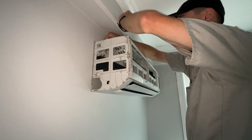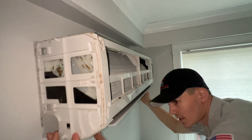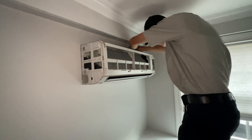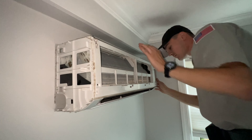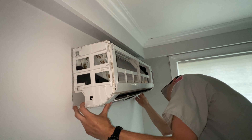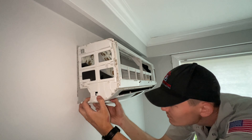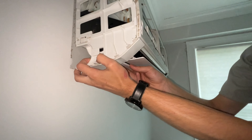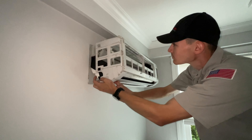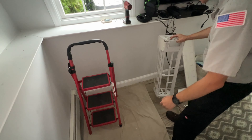Usually if you pop the top you can get it — let's try from the bottom. There we go! Now that whole piece comes off. There's a lot of dust in it, that's why we have the drop cloth.